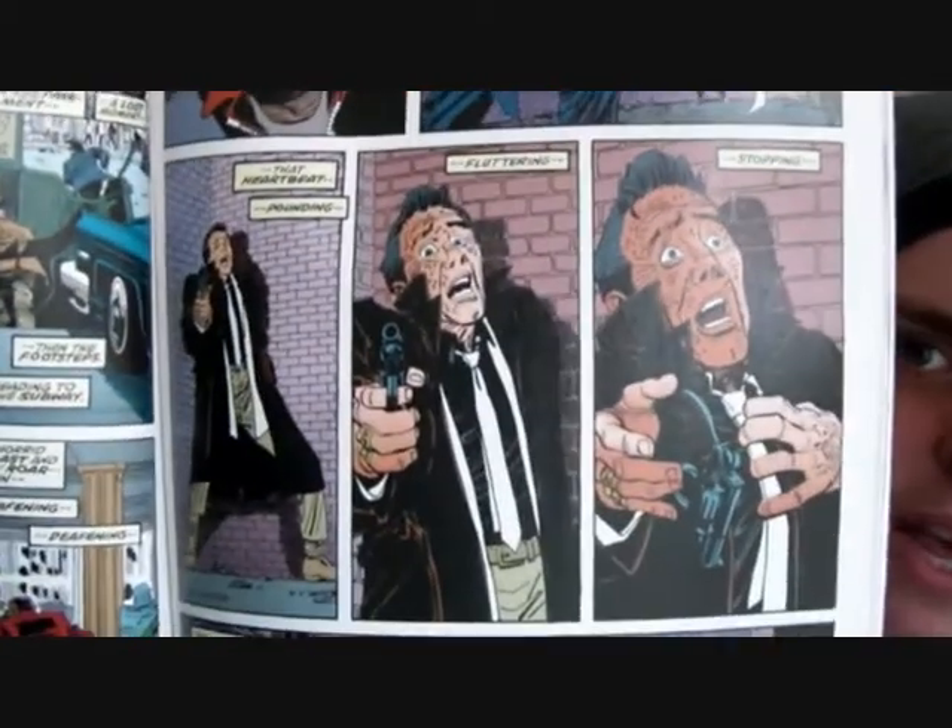Basically it's Frank Miller's retelling and reboot of Daredevil's origins — how Matt Murdock became Daredevil, how he trained, his motivations — and it is a really interesting book. The artwork is by Romita Jr., who did The Amazing Spider-Man Ultimate Collection with J. Michael Straczynski, and he also drew Kick-Ass. So the artwork is kind of like a weird cross between his style and Frank Miller's as well; it's got that noirish feel to it.